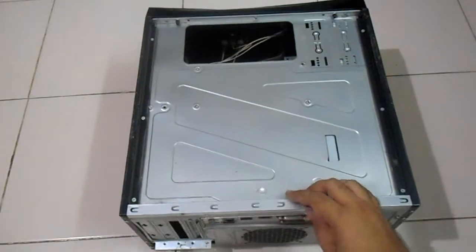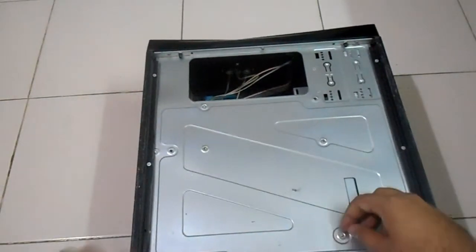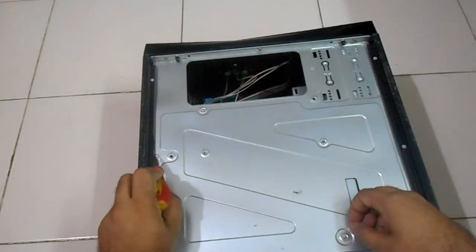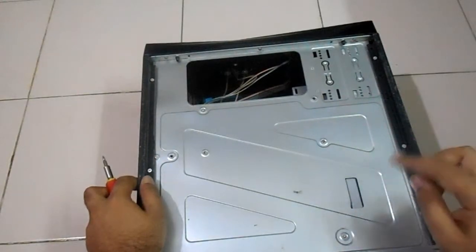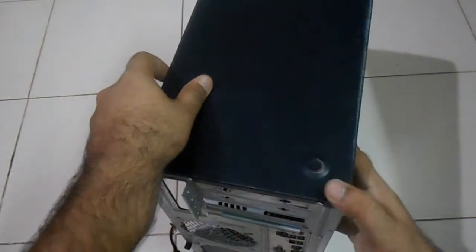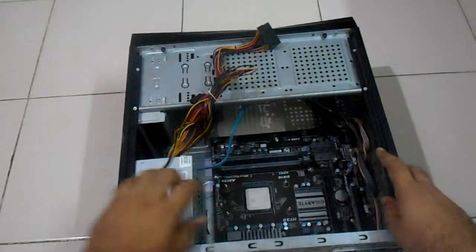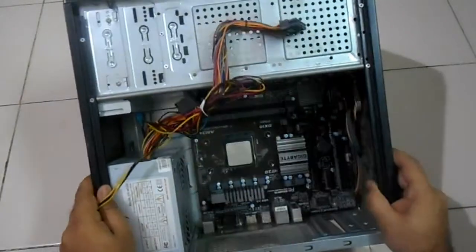On the other side of the motherboard we can see how many screws are securing the motherboard. There are four screws securing this motherboard. Let's flip it the other way — here they are: one, two, three, four. Now I'll unscrew all four of them.